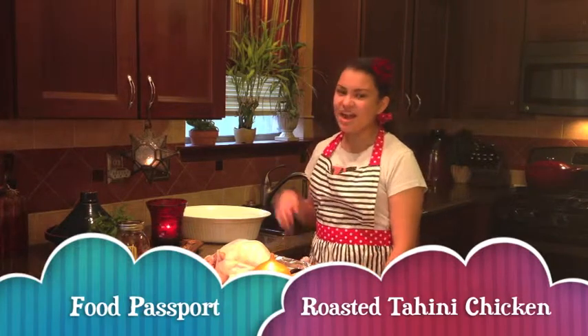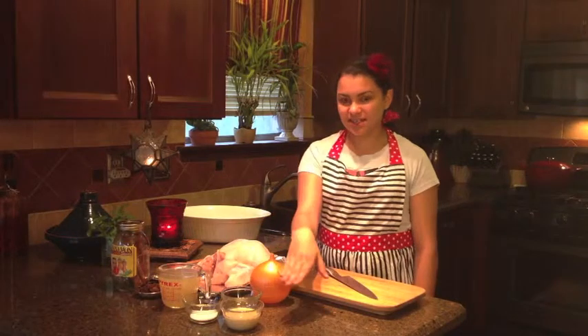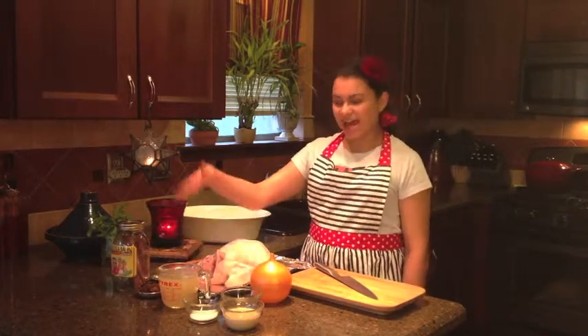Our ingredients are one six and a half pound chicken, onions, za'atar, tahini, salt, chicken stock, golden raisins, and cinnamon sticks.